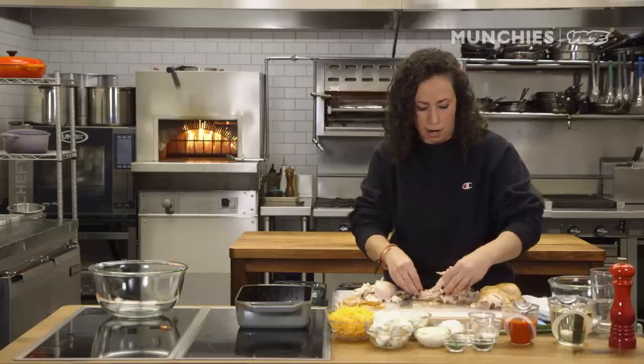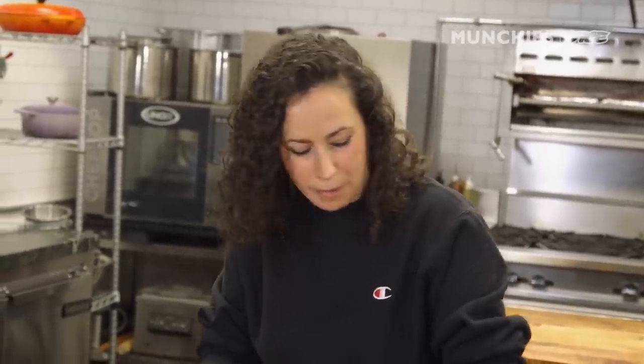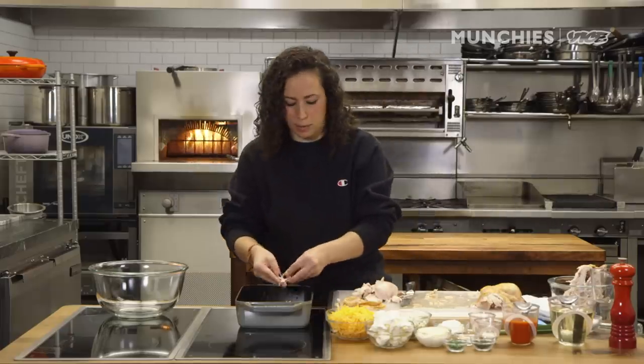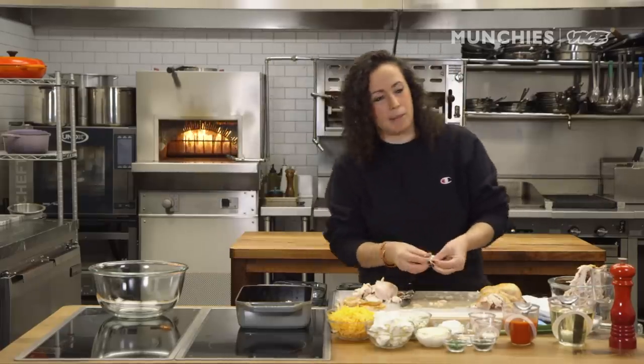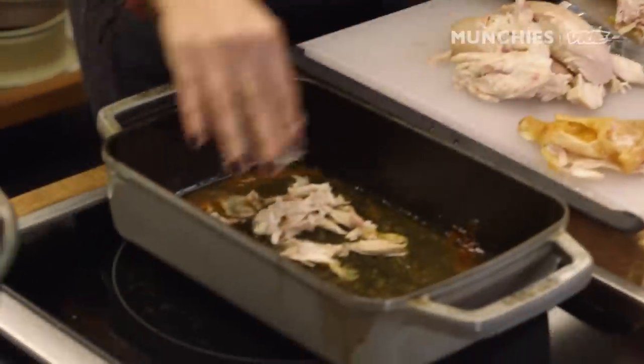Buffalo chicken wings were invented in Buffalo, New York, around 1964 at the Anchor Bar. There's a little bit of dispute as to why it came about. The mom of the place says it was because the sun came in and she needed to make something for the kids. Nobody wants the little wing tips, they never really used them for anything, so they kind of fried them up and made the sauce. Away you go. We're going to pick off all this meat and shred it up a little bit — you want it all bite-sized.